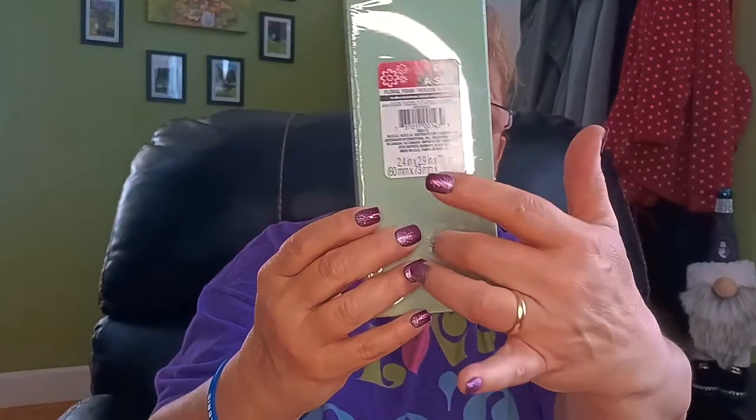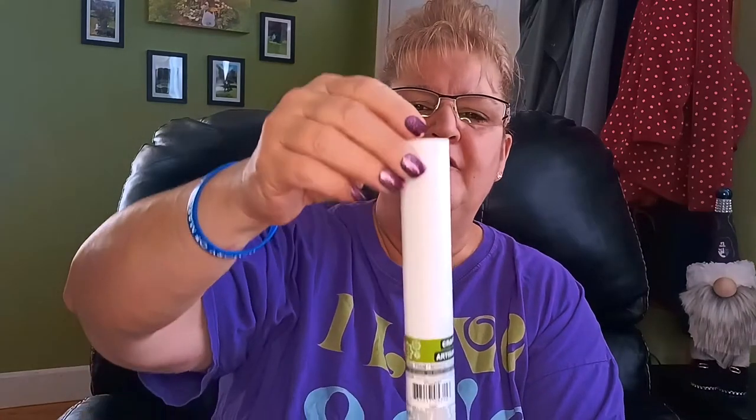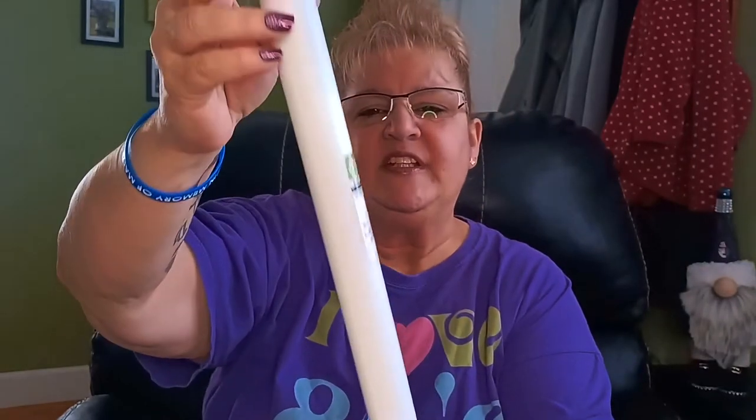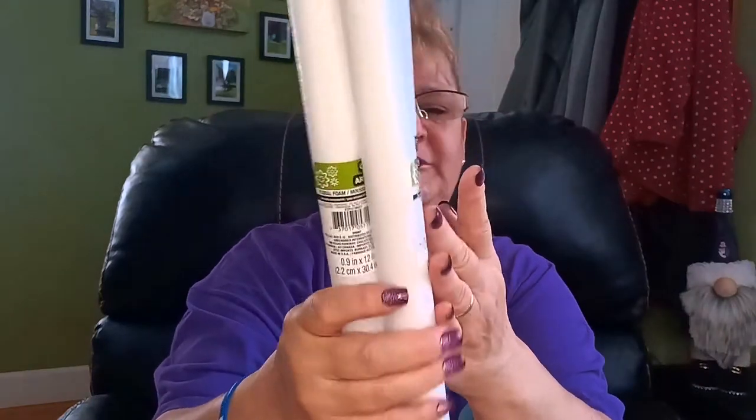I did purchase this foam piece to put down in the middle so I can attach the flowers and puncture the solar light right through to hold it in place. I had seen these foam cylinders before and wished I'd picked them up — they're 12 inches tall. I don't know exactly what I'm going to use them for, but god forbid I don't have them in my craft stash, so I picked up four of them.